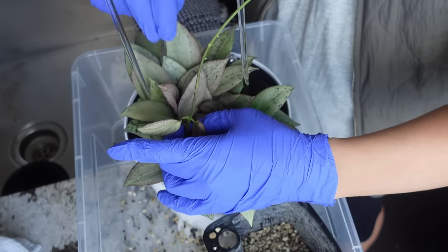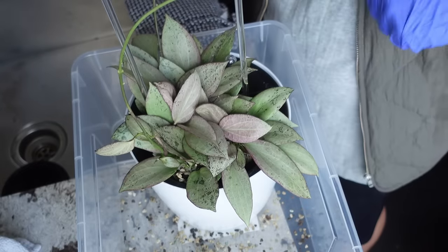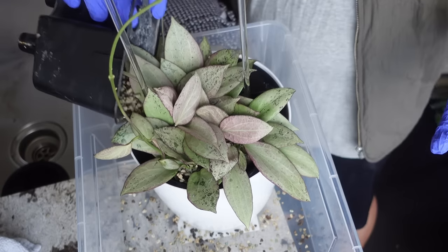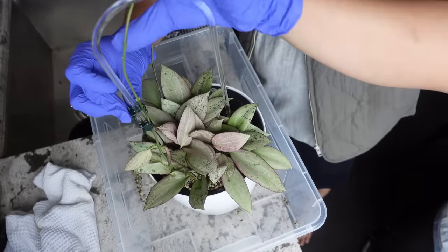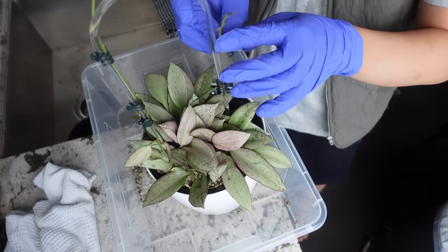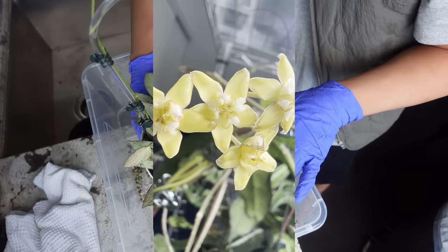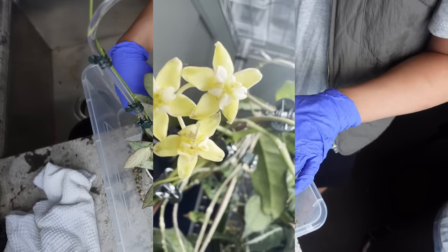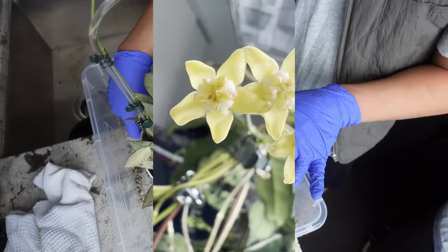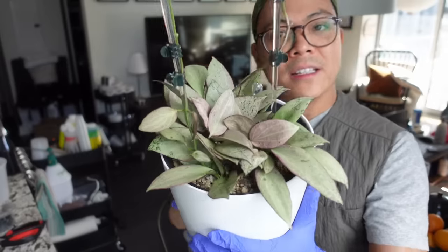I can already smell — you know when you break a hoya tendril and it has that smell? I can already smell the sap. This is good though because there are a lot in here. I totally forgot — I did get a question about my New Guinea Ghosts and if it's ever bloomed or pushed out peduncles. The answer is yes. The blooms looked a little weird, I couldn't get a good picture, but it has bloomed for me once, which is fantastic. I expect the pinkness to leave the plant because I'm gonna have to put it under the grow light now that it has a trellis.